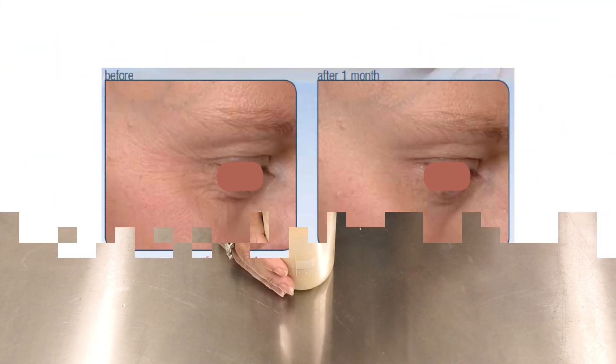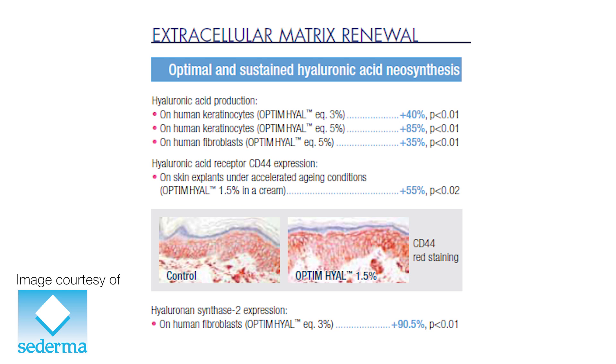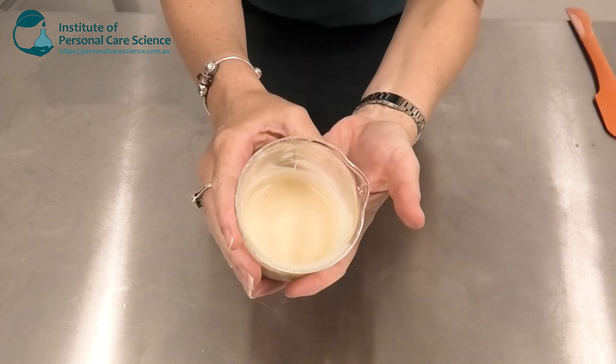Now the Optum Hyal helps stimulate hyaluronic acid production within the dermis as well as elastin synthesis. So the Optum Hyal is providing the effect in the dermis to give that long-term smoothing effect, while the Pro-Leavers is providing the instant firming effect for consumer gratification.